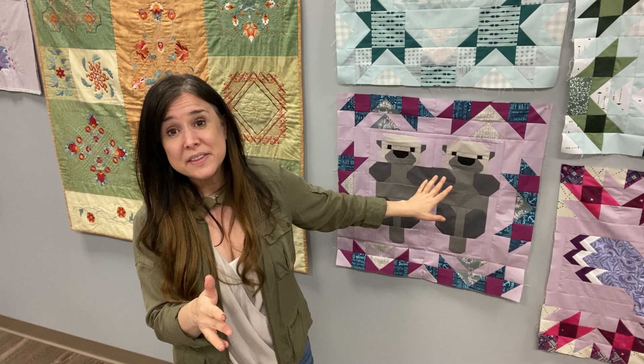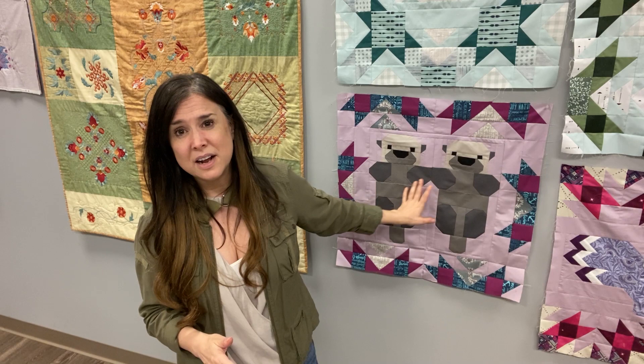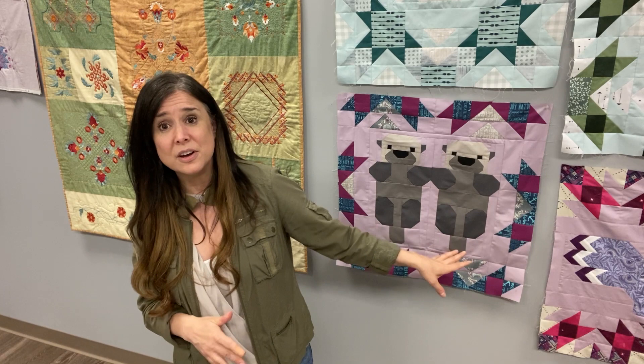Hi, this is Gail from Bernina of Naperville, and guess what? We are in month six of our North Stars Block of the Month by Elizabeth Hartman. I can't believe it was six months ago where we sat here in our first virtual block of the month. This month, it's about Olive and Oswald — our cute little otters.